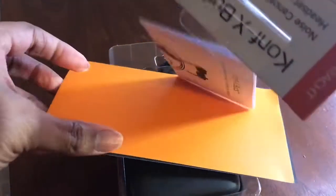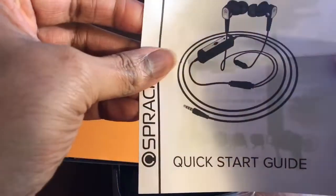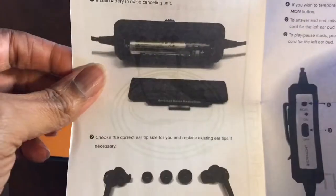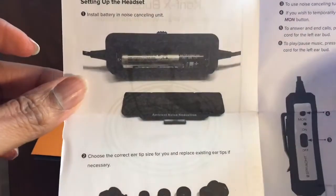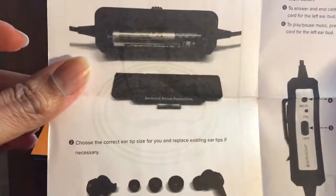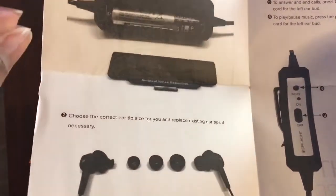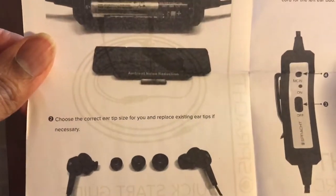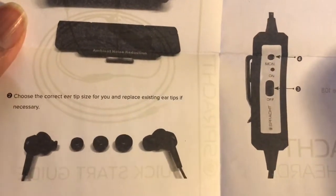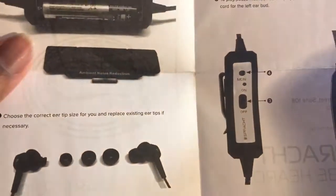Inside the box you will get a quick start guide that tells you about them. You also get the AAA battery that you have to put inside. Just to let you know, it will still perform without the battery — the battery is just to activate the noise cancellation unit.